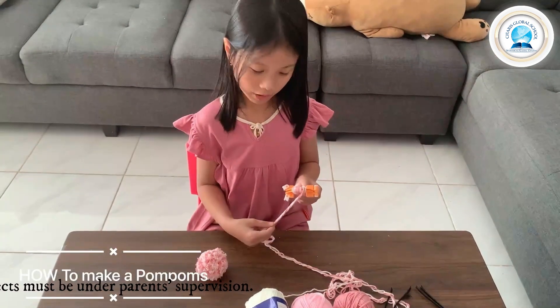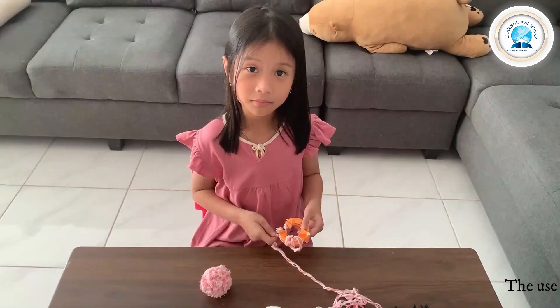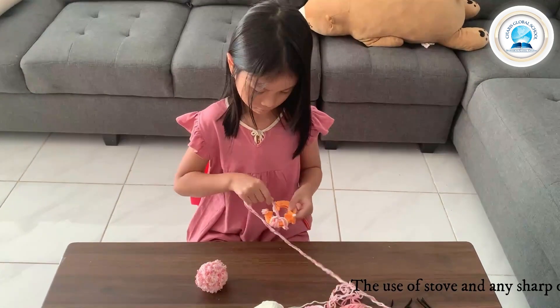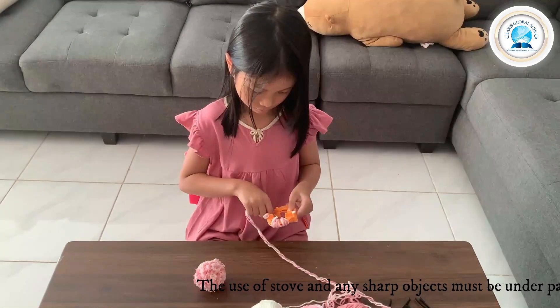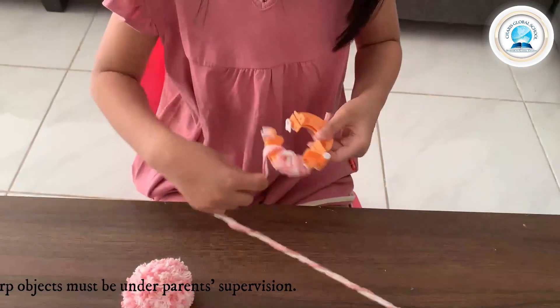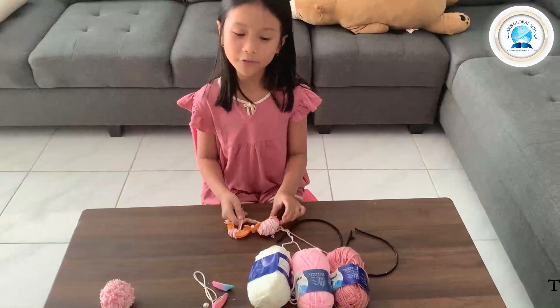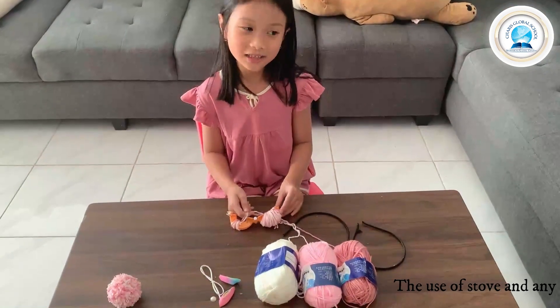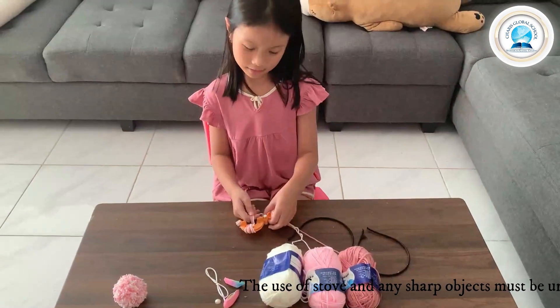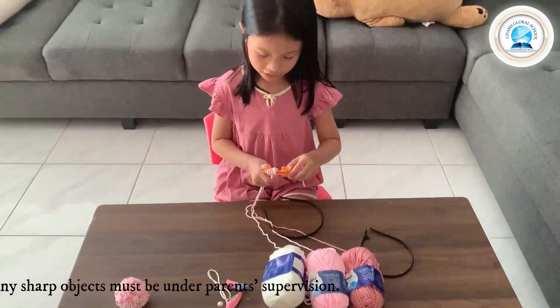Now we're going to grab the yarn and wrap it in the pom pom maker. Now I'm finished with this side, time to do the other side. You roll and roll again.